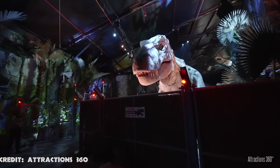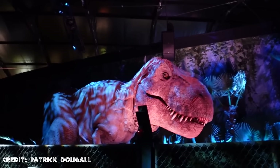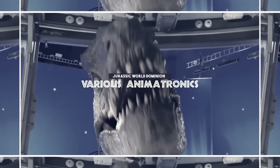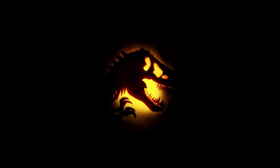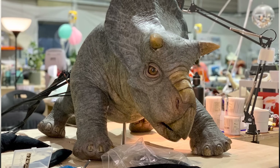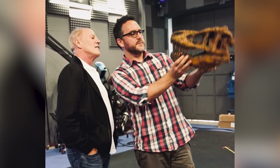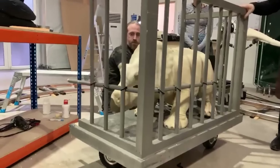Jurassic World Dominion is just around the corner. We were lucky enough to have watched it, and we can confirm that it is full of animatronics — but we won't be getting into detail because we don't want to spoil anything. So we'll talk about all the confirmed dinosaurs and animatronics seen in the trailers and sneak peeks. One of the best pieces of news was that the film would feature so many animatronics and practical effects, confirmed by Colin Trevorrow through social media previews. An article in Fangoria Magazine dedicated to the animatronics made by John Nolan Studio goes into detail and shows many images of the animatronics and the team working on them.